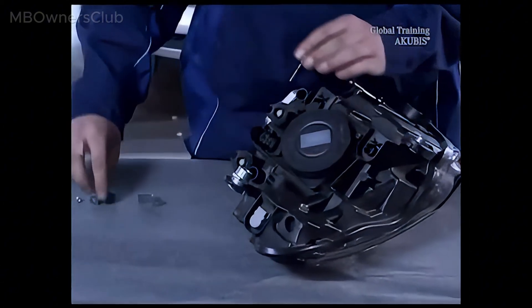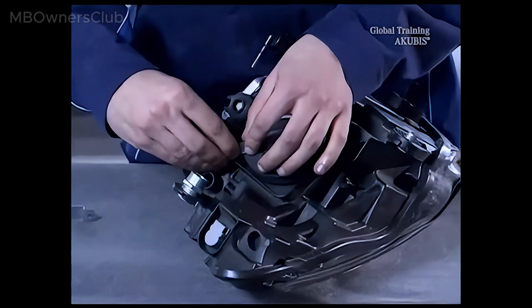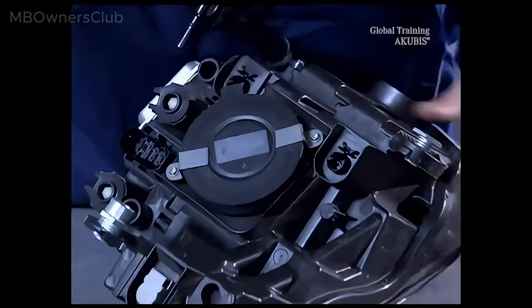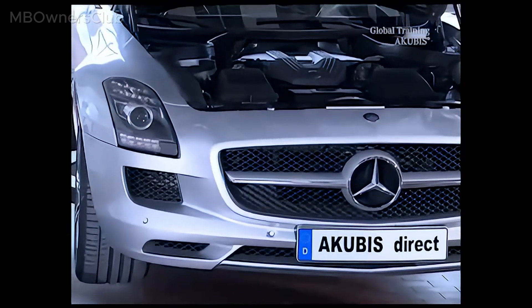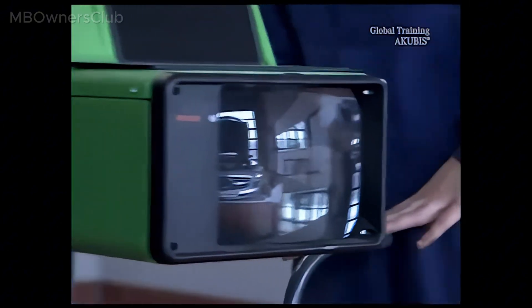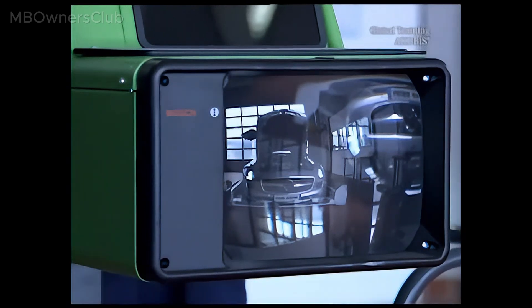The rest of the installation is done in the reverse order. Repeat the steps shown on the other light. Finally, set the headlights. By the way, to do this you don't need star diagnosis in spite of the Bi-Zenon technology, as the SLS AMG doesn't have the dynamic beam control.